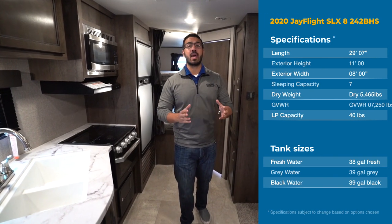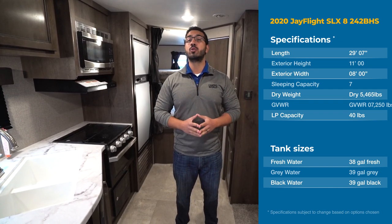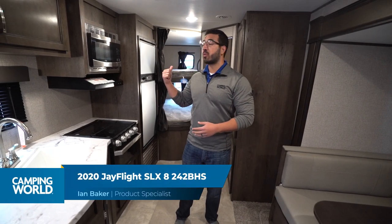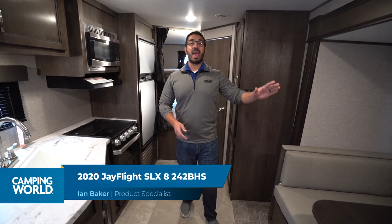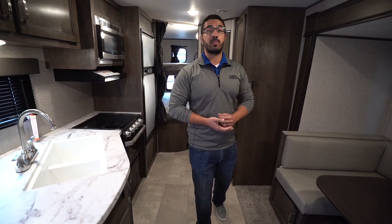Hi folks, I'm Ian Baker and today we're going to go over the 2020 Jayco J-Flight SLX 242BH. This is a bunk model with rear double over double bunks and a slide-out U-dinette, which really helps to open up the main living space.